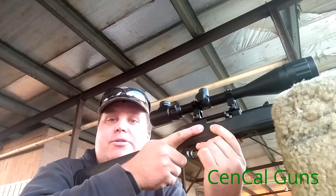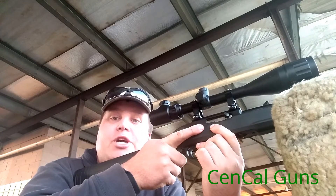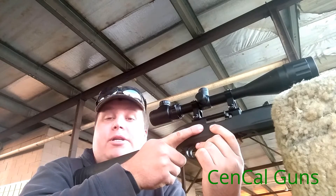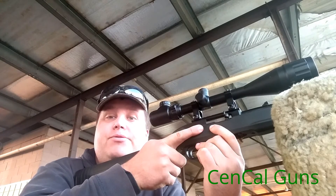Hey guys, welcome back for another SunCal Guns video. Please check out the channel for more videos — guns, gear, shooting videos. We're doing some R&D testing, so stay tuned for more videos.